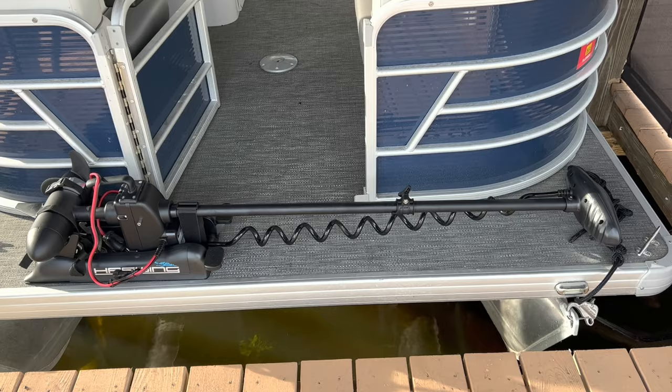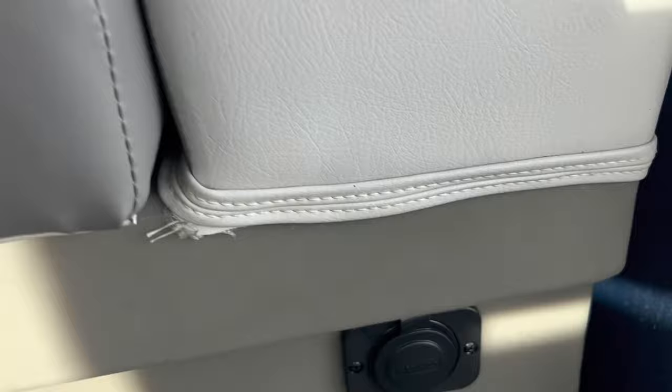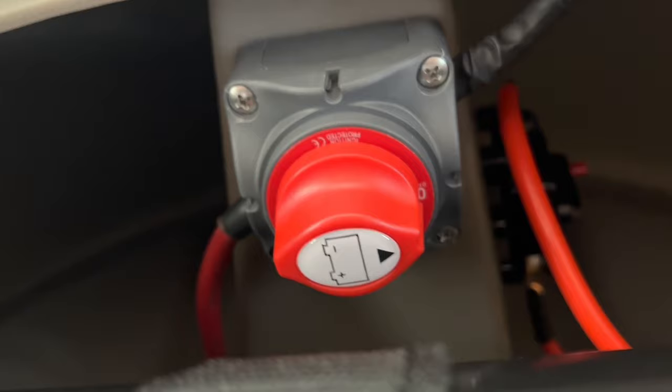The plug connects to this socket. Do not skimp on your sockets, plugs, and wires, because these things can draw up to 50 amps. This is a 70-amp Marinco socket — I've seen the lesser ones scorched with melted wires. Then I have a 12-volt deep cycle gel 100 amp-per-hour battery. That socket has wires that go to a 60-amp circuit breaker — very important — which then goes to a power cutoff switch and then to the battery.